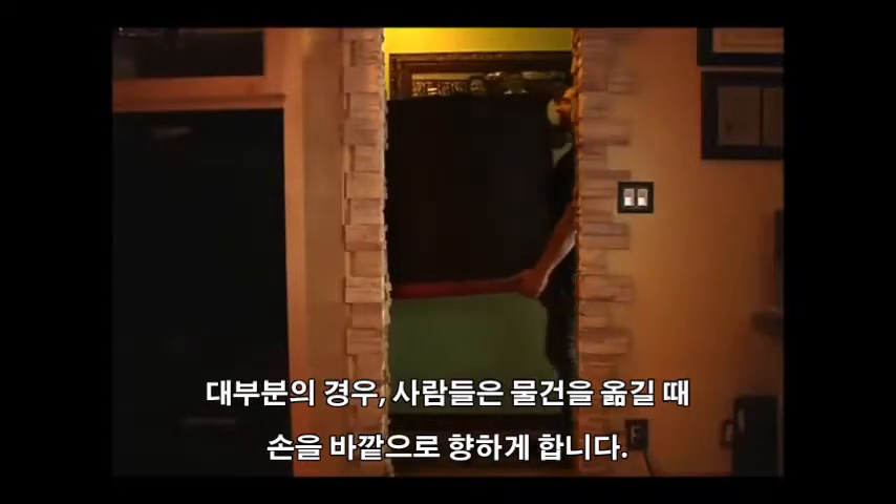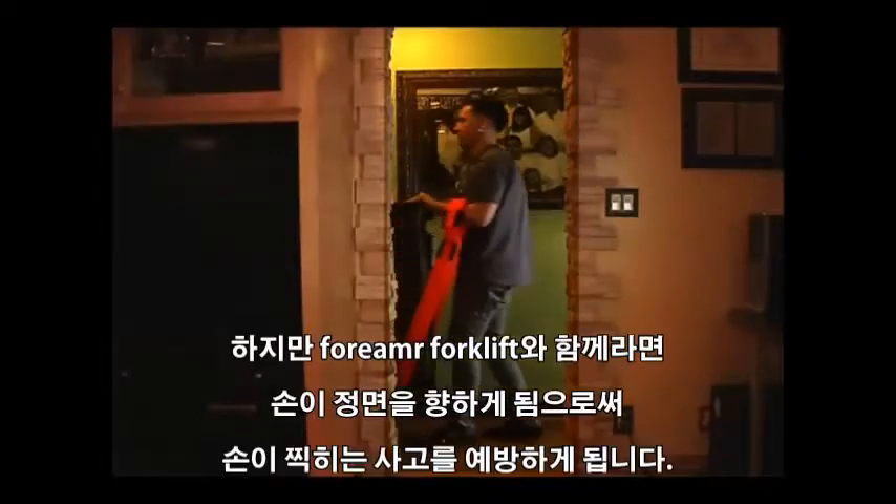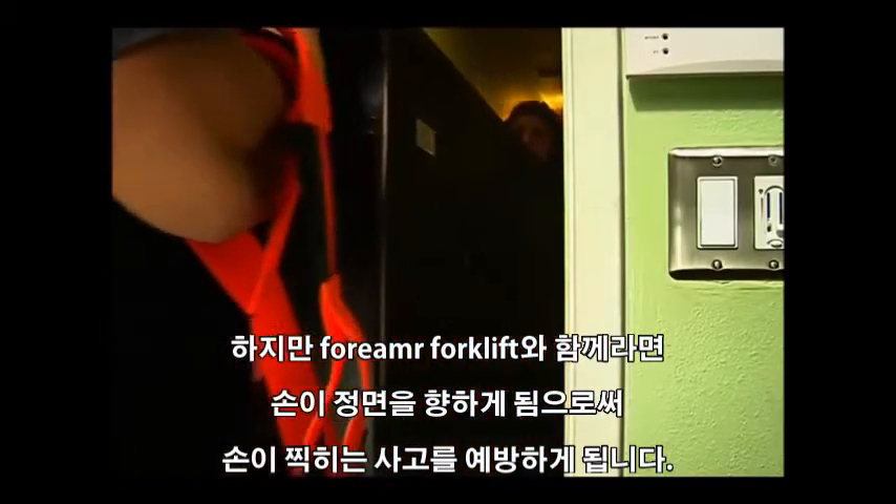Normally, people carry most furnishings with their hands on the outside — ouch, that hurts! With Forearm Forklift lifting straps, you move with your hands directly in front of you, so it prevents you from crashing your knuckles.